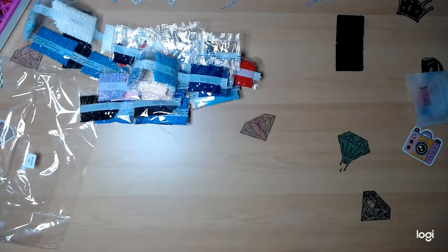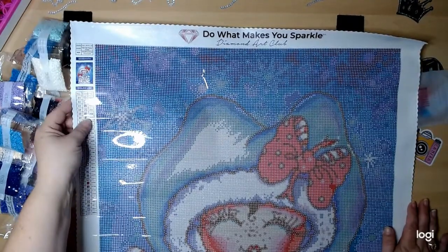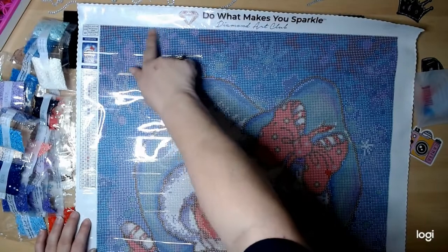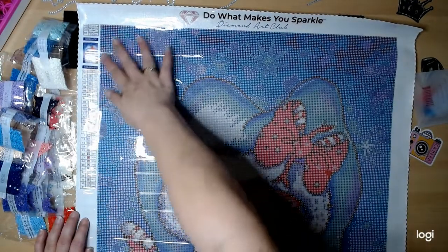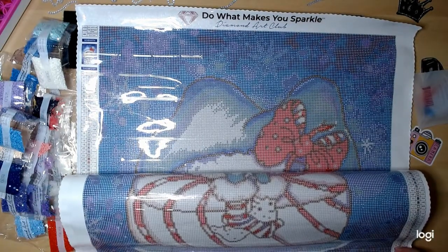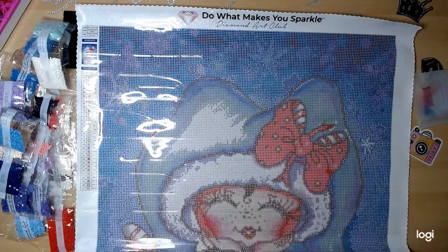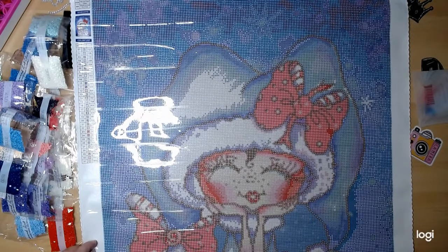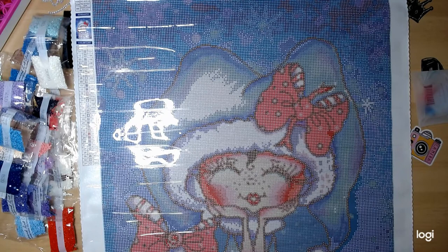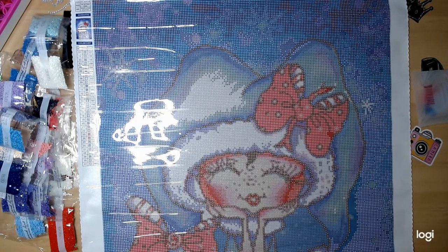AB stands for Aurora Borealis. Let's bring our canvas back and see if we can find these ABs - we're looking for number one and two. We've got a bunch of twos up here in the sky, actually yeah all over. I don't see any down here, but all up in here. And then down here - it's number one. Looks like it's right around the candy cane, around the fur on our mittens, and around our coat. Those are the ones. We're gonna clean this up and be right back.